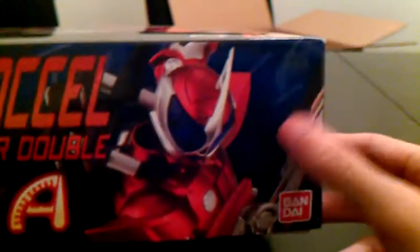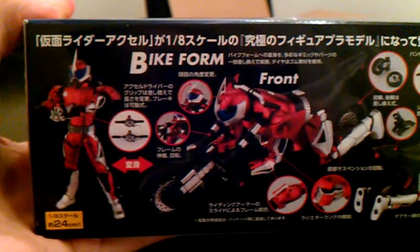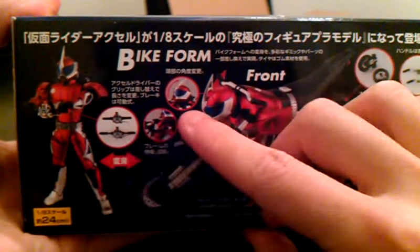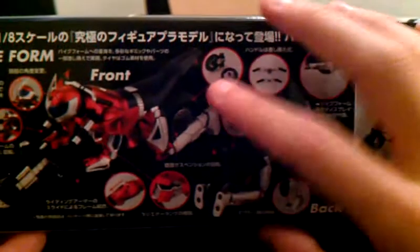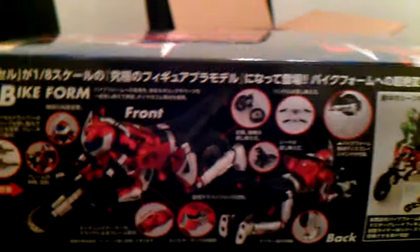Over here you see Kamen Rider Accel, with a nice pose from the other side. Here we see him in mid-transformation — how he prepares: he takes the memory off his belt, holds it, and then it expands. It turns into the bike, with a seat oddly enough. And you do get rubber wheels, and they are definitely sized — there's some mass transformation there.